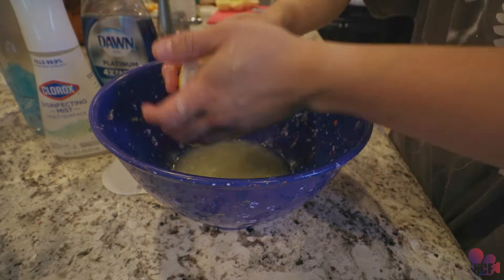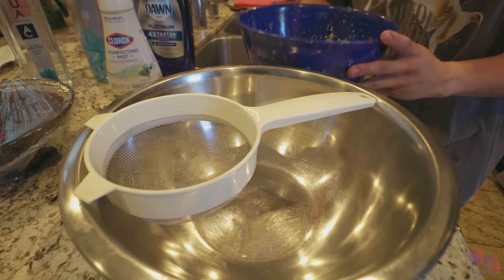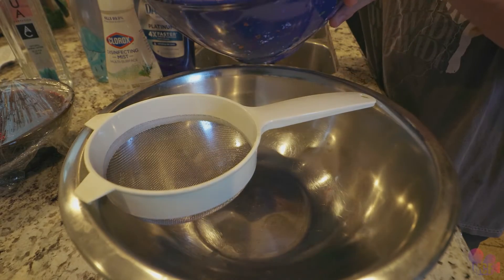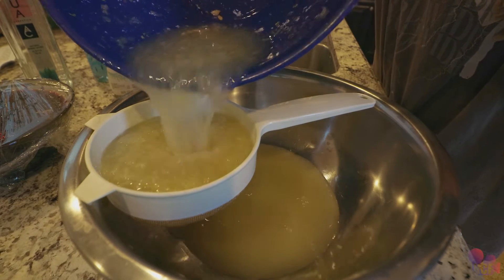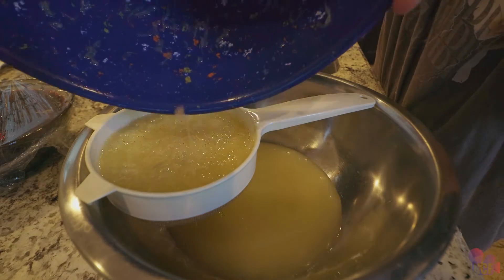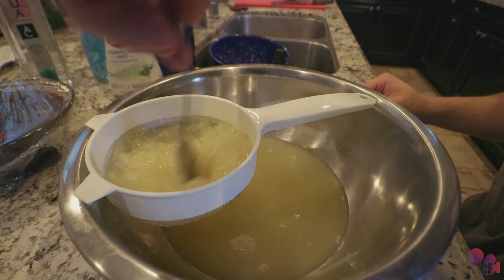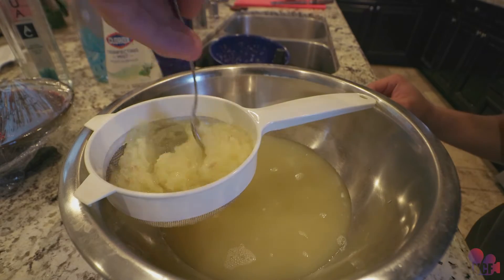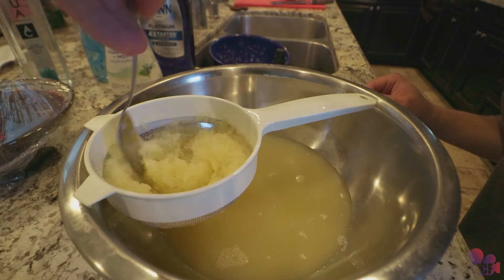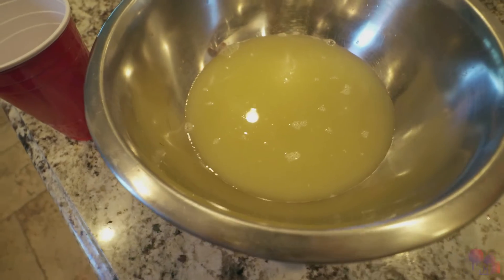The next step was to strain it — we're straining it, so satisfying. Pour all the juices in; you can see all the pulp and the seeds just sitting in the strainer. Still got some more juices in there, so I got the spoon and mixed it through another time lapse, got it until the pulp was more dry.